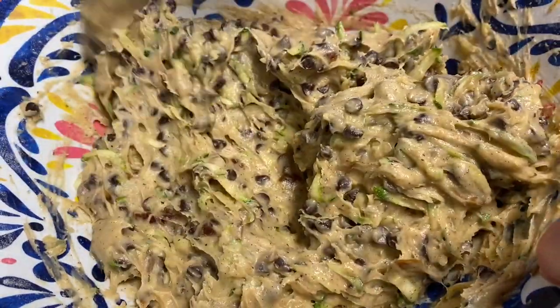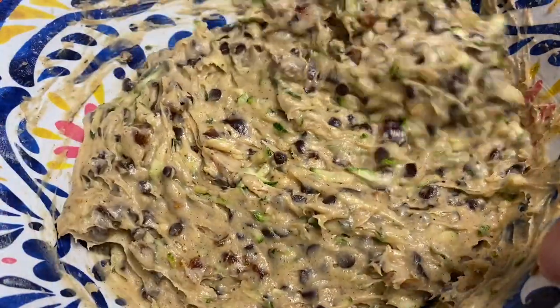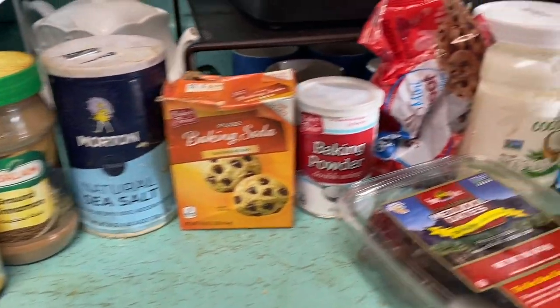I'm going to let it sit here until I've eaten breakfast because I want the liquid to come out of the squash and make it more soft before I drop it into the baking pan. So these are the ingredients I used.